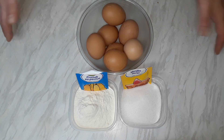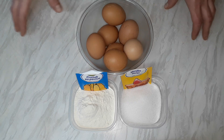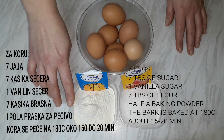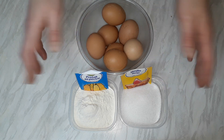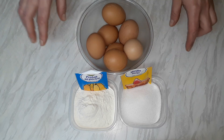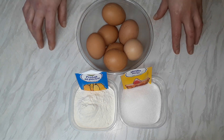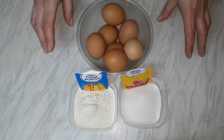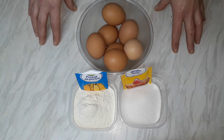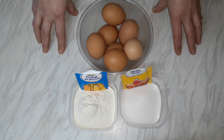Za pripremu ovog rolata potrebno je ispeći biskvit i napraviti tijelo — zaista nije teško. Za pripremu biskvita, tj. korice, bit će nam potrebno: 7 jaja, 7 kašika šećera, 7 kašika brašna, pola praška za pecivo i 1 vanilin šećer. Ukoliko imate manji pleh, stavit ćete 5 jaja, 5 kašika šećera, 5 kašika brašna — sve ostalo ostaje isto. Znači uglavnom je ista mera: koliko jaja, toliko šećera, toliko i brašna.